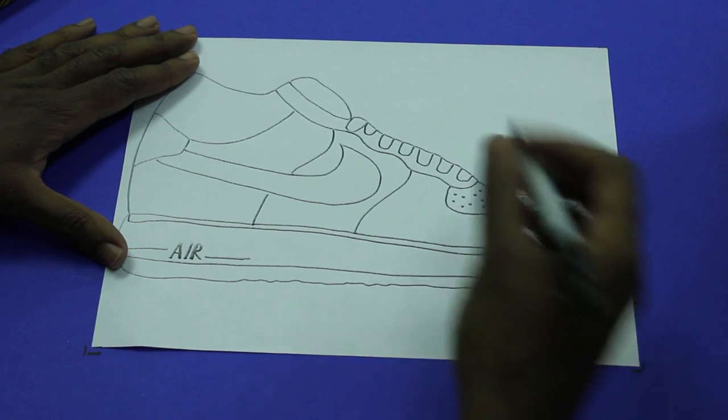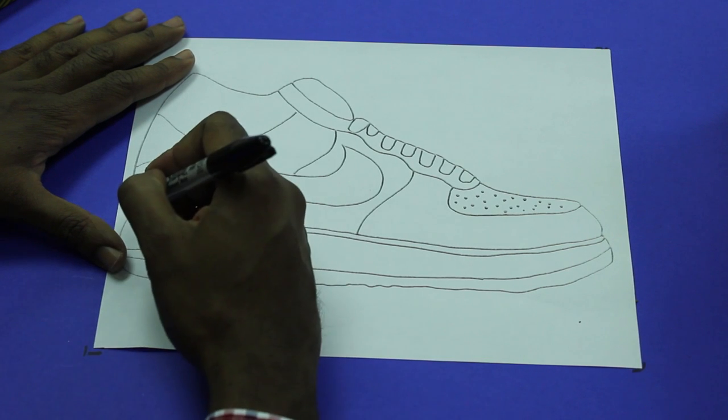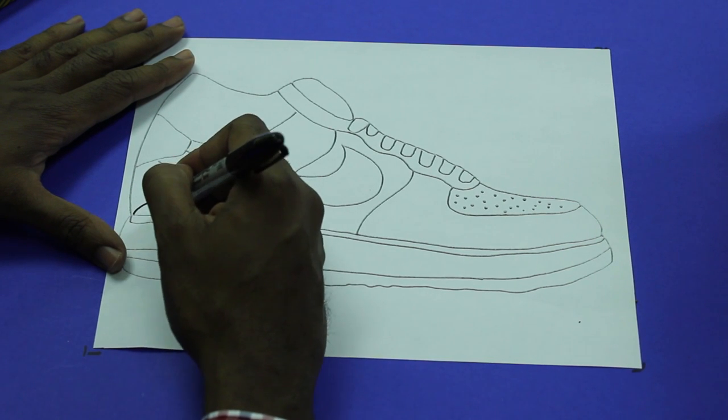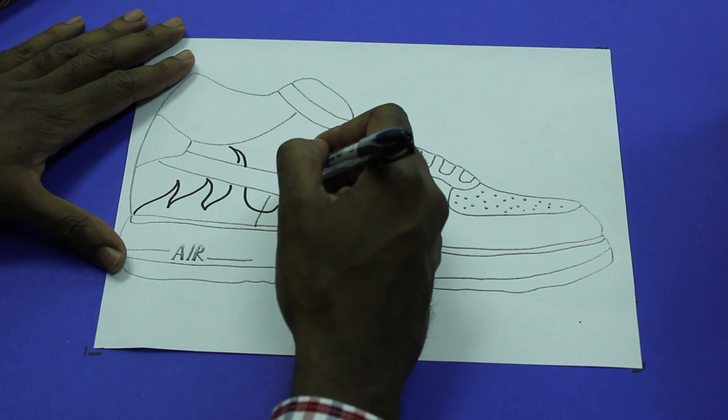I'm going to make a design just to kind of give you an idea. You're going to use a pencil just to start off. I'm going to use a Sharpie so you guys can see. I like flames so I'm going to add some flames.